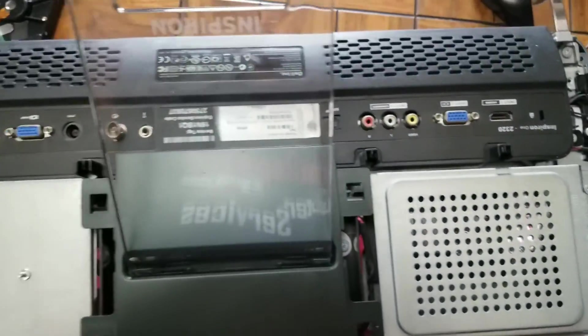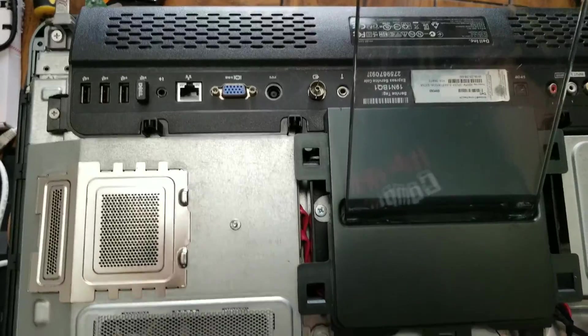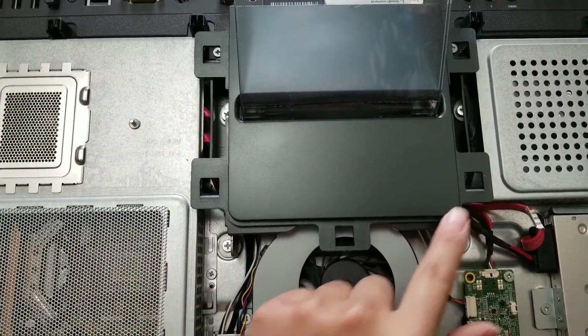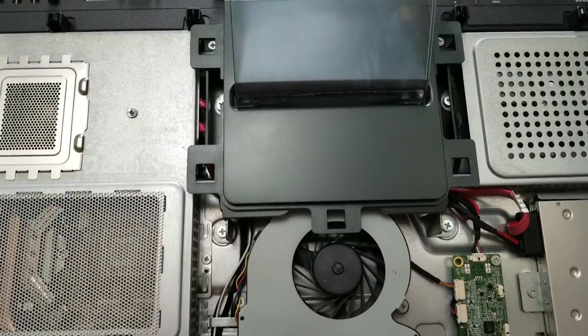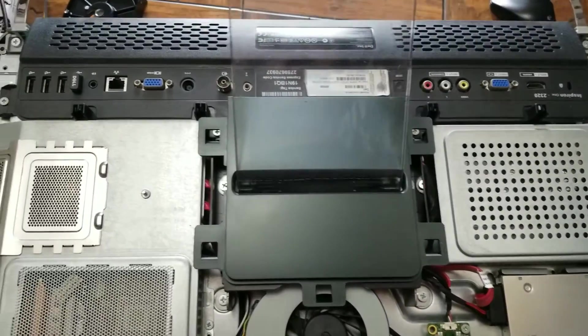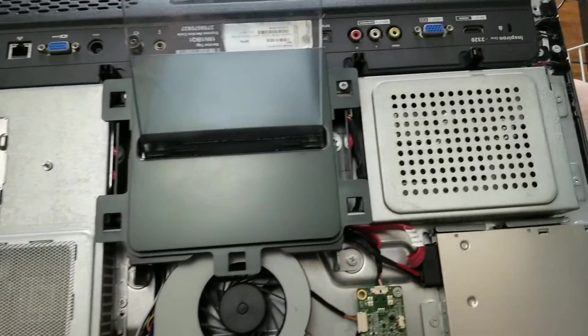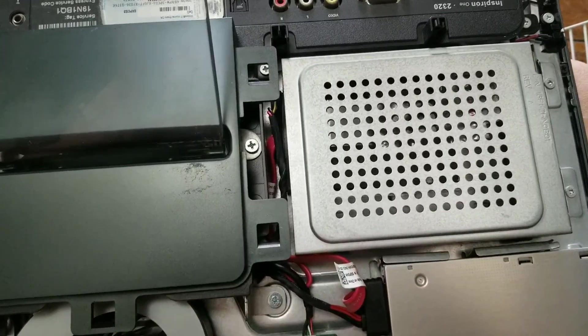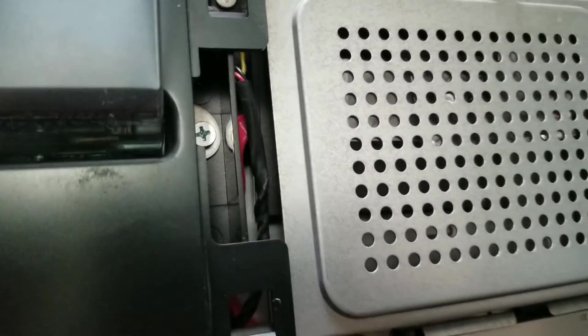That's pretty much it. You just put the cover back on the same way you took it off. You'll have to put a lot of pressure because the clips on the back are difficult to get in. But other than that, it's pretty simple and straightforward: remove screws, remove the caddy, take out the screws, take out the drive, put a new one in, and that's it.